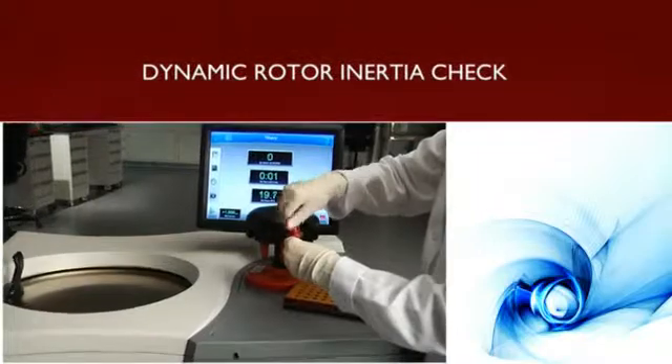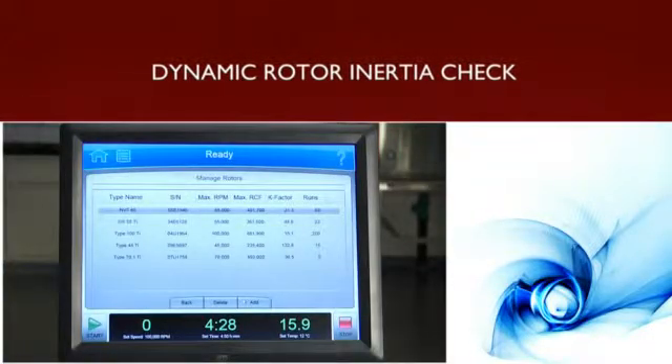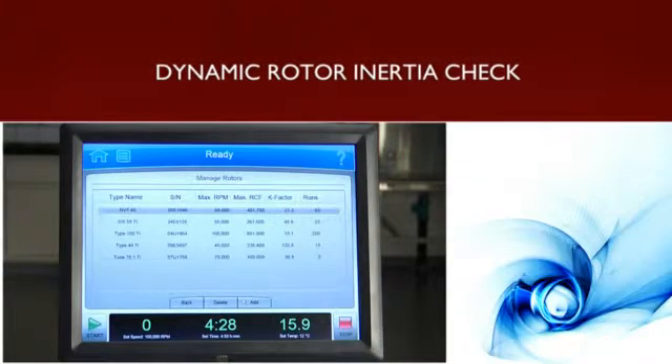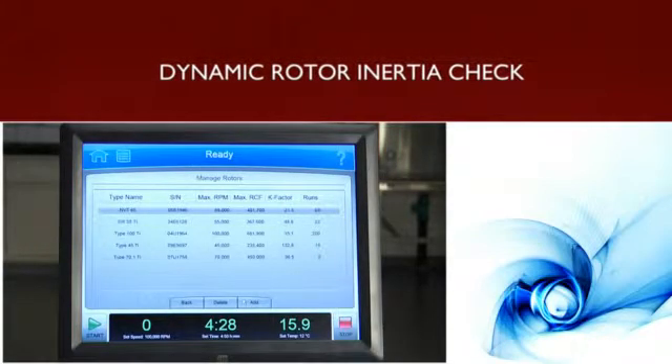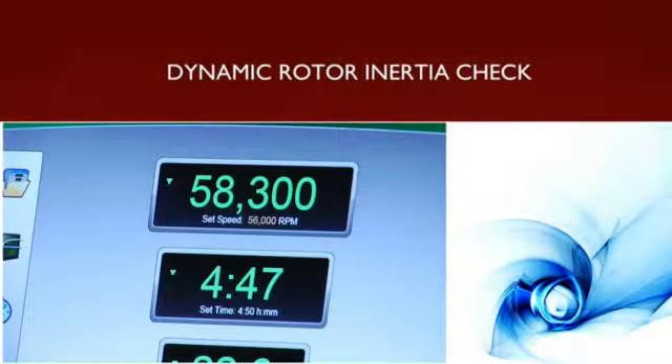The Optima X-Series Ultra Centrifuges feature dynamic rotor inertia check, a built-in safety precaution that compares inertia value against input set speed and stops the run if variances are detected, to avoid possible damage.